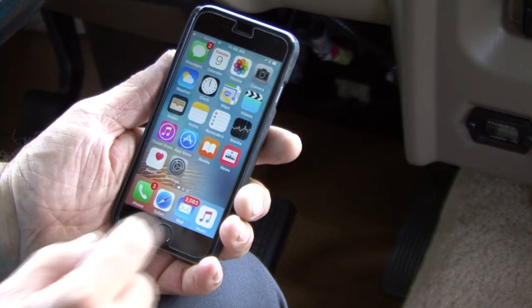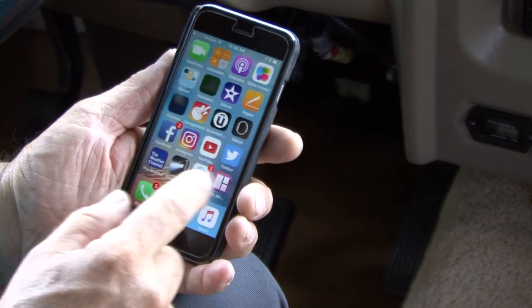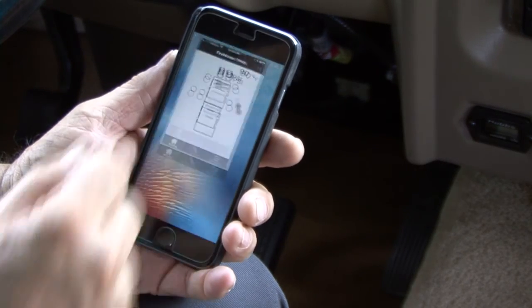Before going on a trip, make sure the app is running. If you are not sure how to check, just open the app.